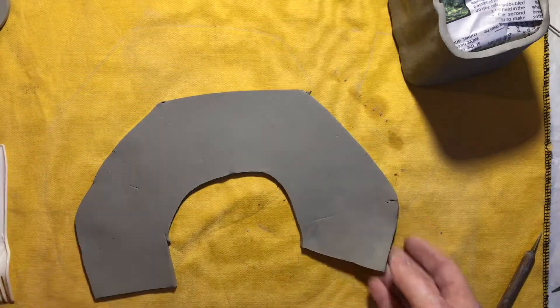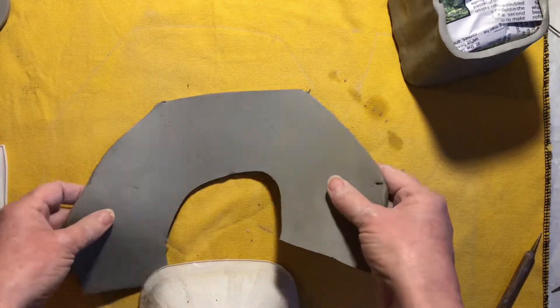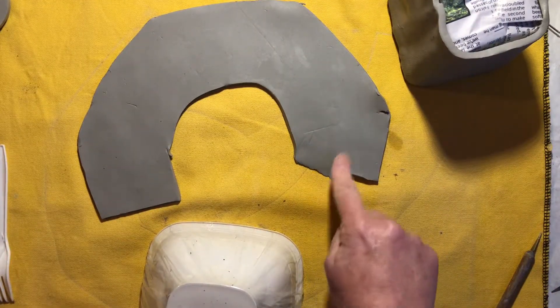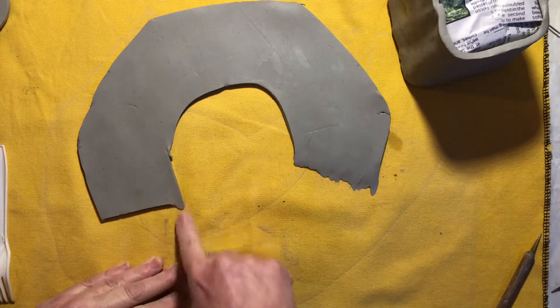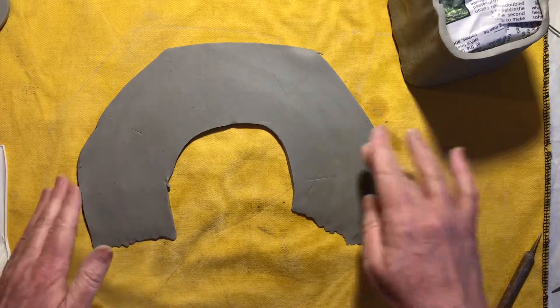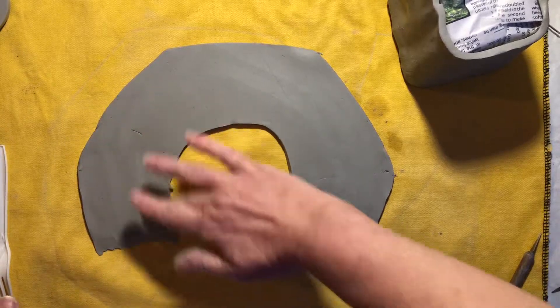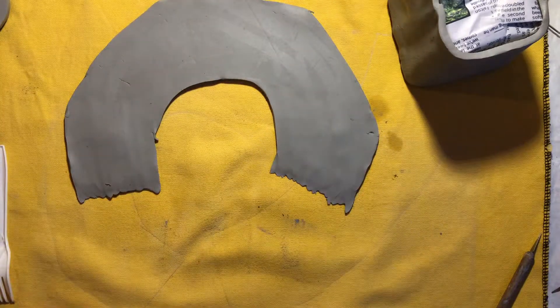Okay, so that one was the easier one. Let's see how this other one fits — that was a little more complicated. I'll probably do it this way. If I'm going to wrap it around, again it's a little short, so I'm going to smooth this edge out a bit and stretch it a little. I guess I didn't account for the thickness of the clay being thicker than the paper.